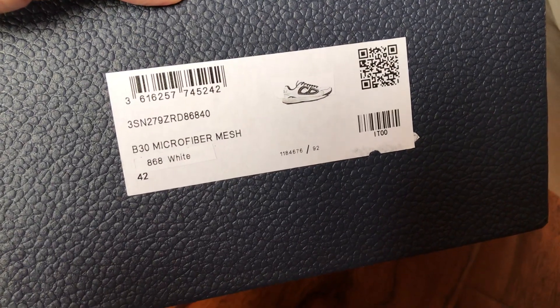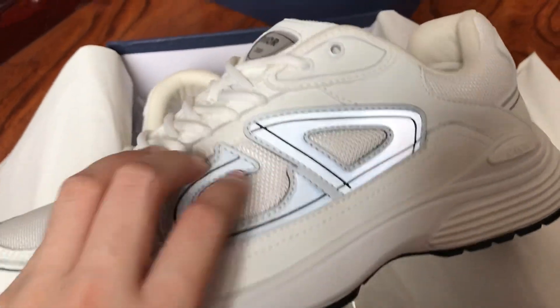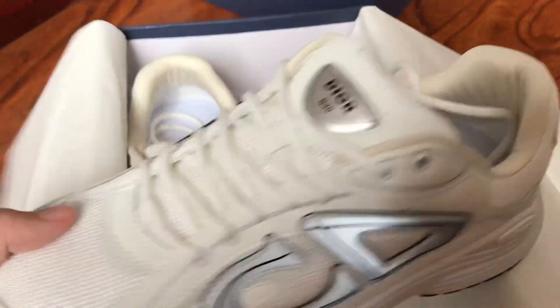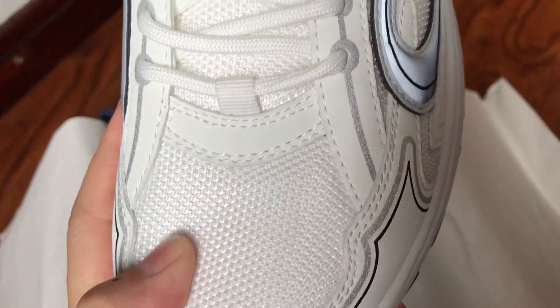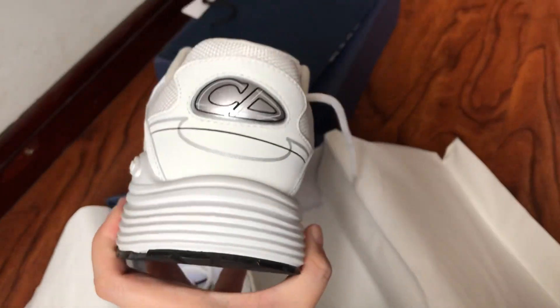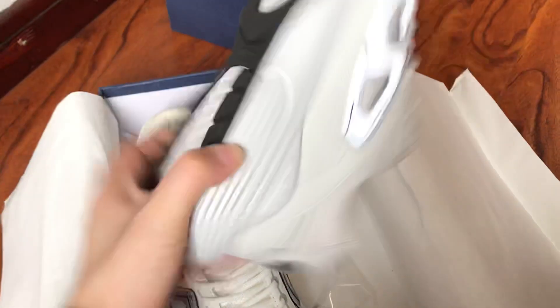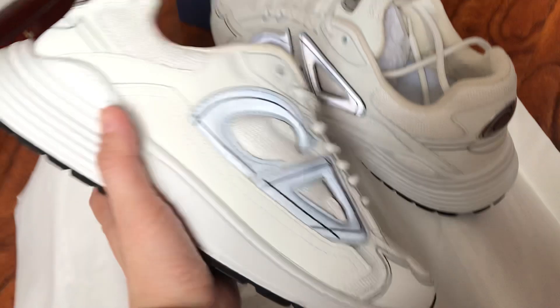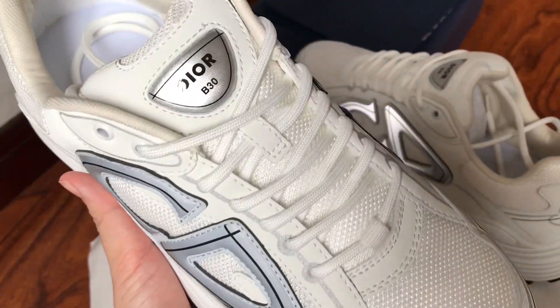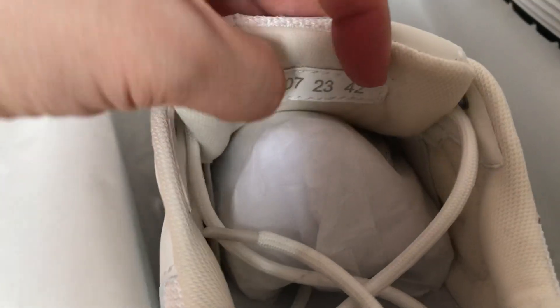This pair, the size is U42. The triple white B30 is made of microfiber mesh and cow skin, with the CD reflective. The window says Dior B30, white shoelaces, the mesh, the CD again, and the button. The size is 42 at the back side, and the stock number is also visible.